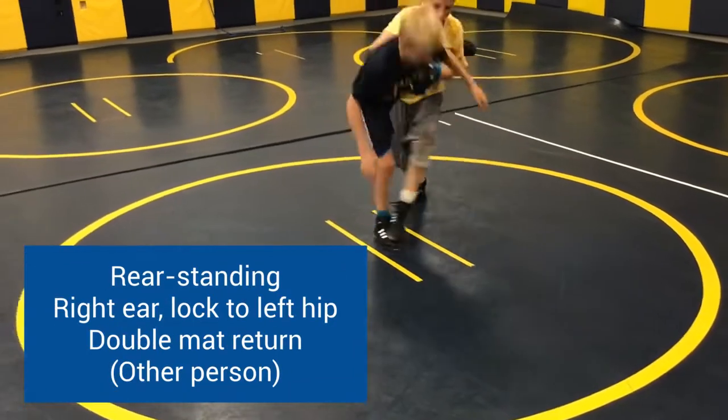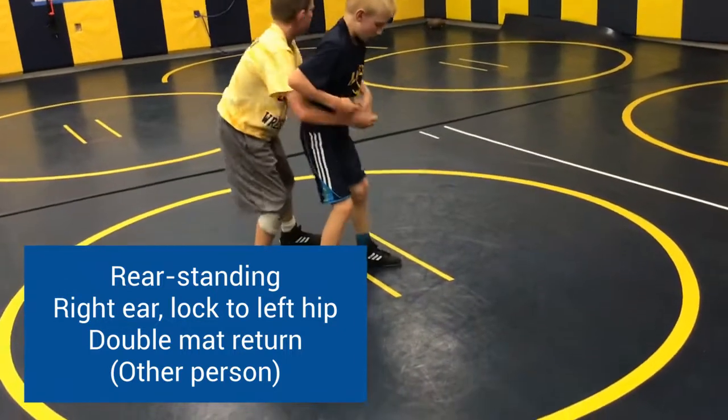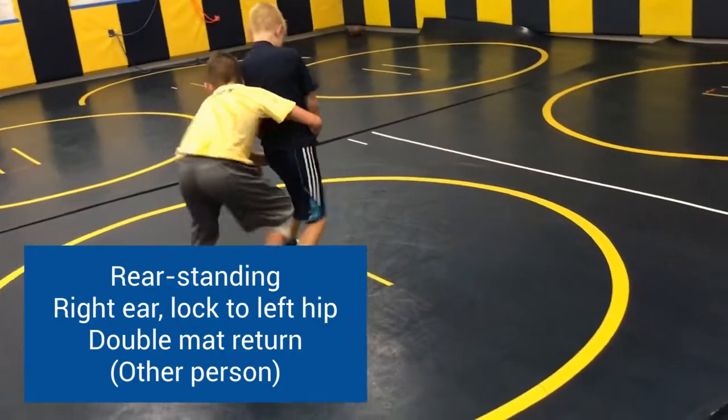Same person, rear standing — your right ear is on their spine. Partner, you're moving the lock to your left hip. We're going to drop in and lasso the double for a mat return.